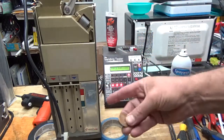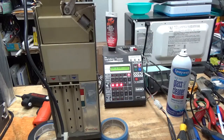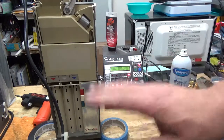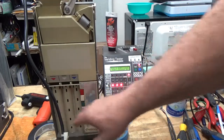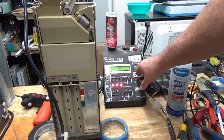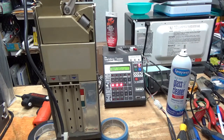Now we have loaded it up with nickels, dimes, and quarters. We have a dollar test — this is not a dollar tube machine, but we'll find out whether it accepts it. It accepted the dollar; even though you heard a clunk, that goes to the cash box because there's no dollar tube in here. Now we go to our next auto test.